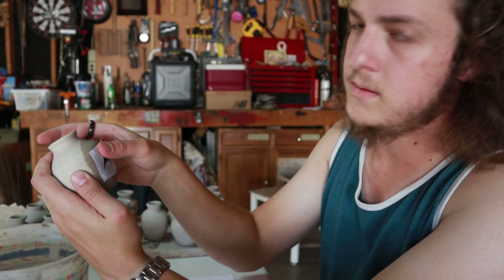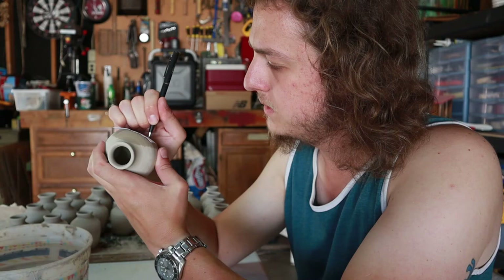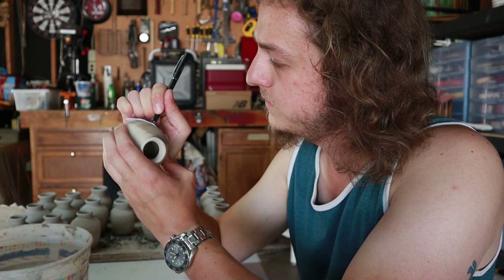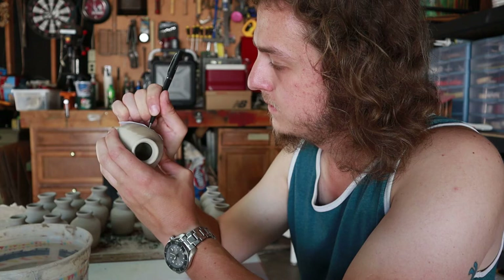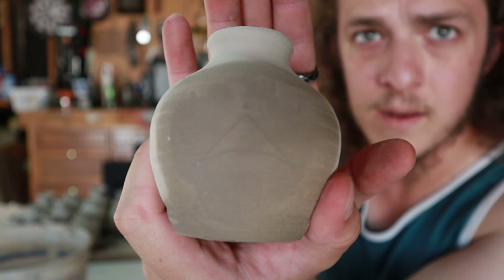Once you have the design on the pot, just take a normal ballpoint pen and trace it. That's going to leave a mark in the clay — a little indentation wherever you draw. A pretty simple design like this is perfect because I'm just outlining it. And then once you do that, peel it off and you can see the design.